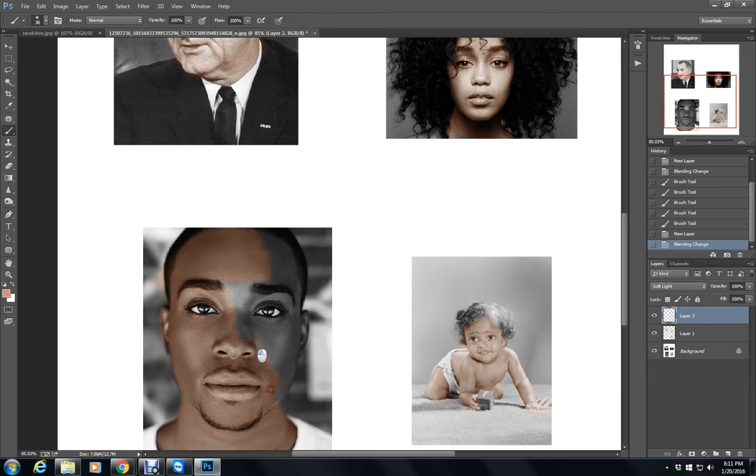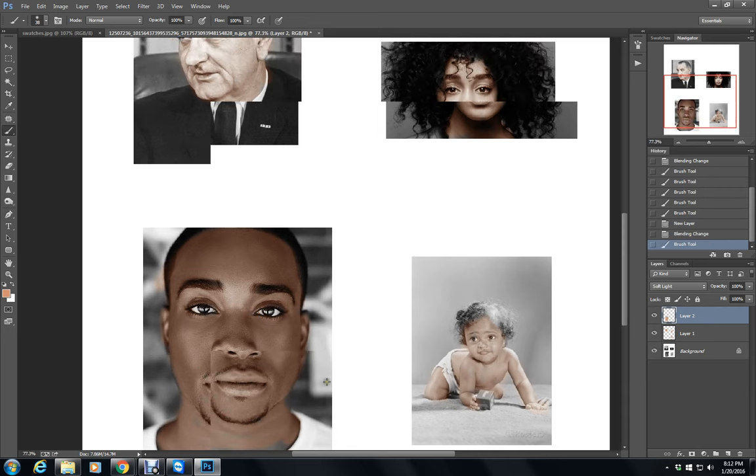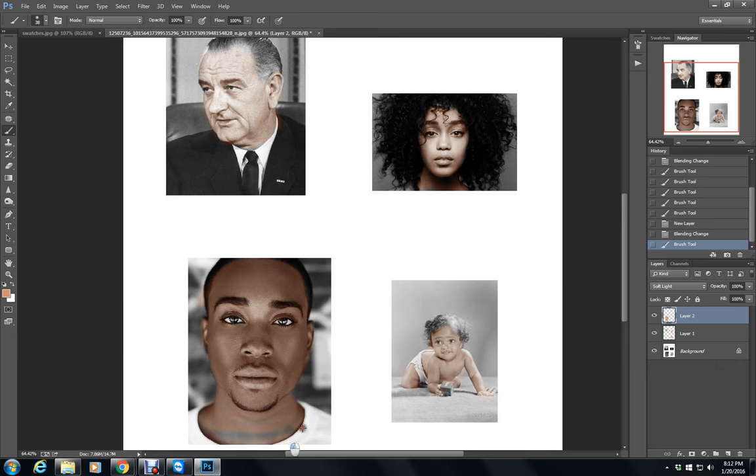Everybody's got red blood going through their veins, so I want that peachiness as my base. But I do think it's a little too pale and peachy for him. I'm actually going to start with him so I don't get lost.